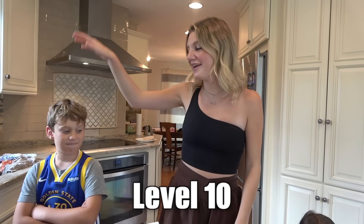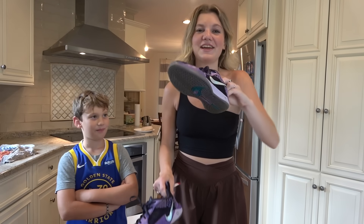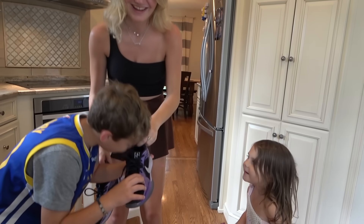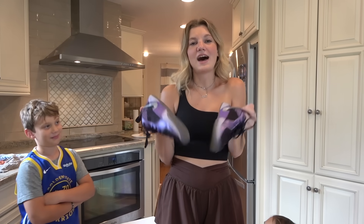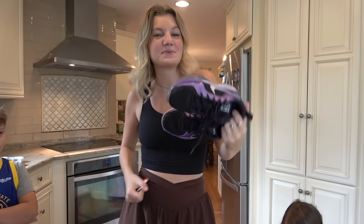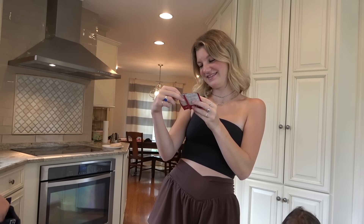For life hack number one, Owen has brought over his smelliest tennis shoes — let's take a whiff. A lot of you guys will likely have gym class and will need to change into different shoes. If that is the case, we have a life hack to prevent your shoes from smelling up your locker or your backpack. All you need for this life hack are two tea bags — this flavor is cinnamon rose.